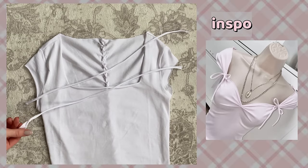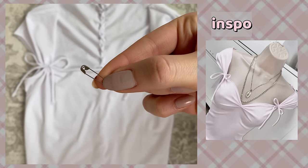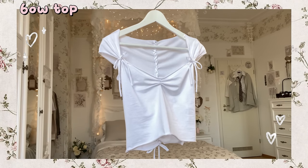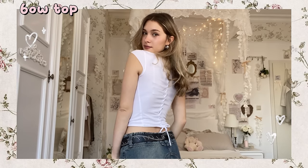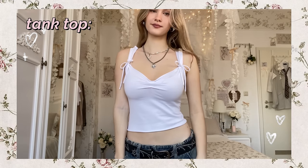Now cut two more strips and tie them around both sleeves. Then use a safety pin to gather the fabric in the middle. And with that the top is done — it turned out so adorable, and you can even wear this top in different ways like as an off-shoulder top or a tank top.